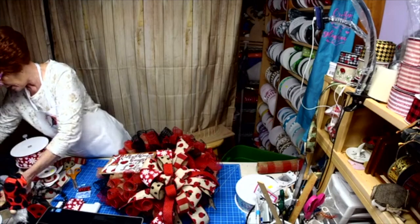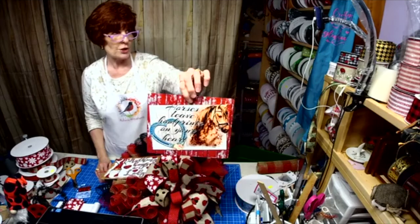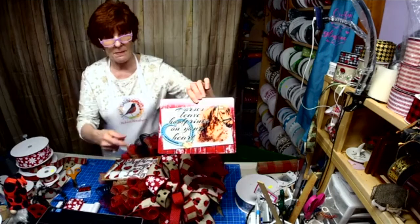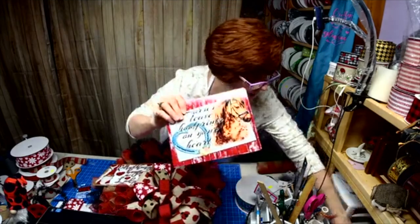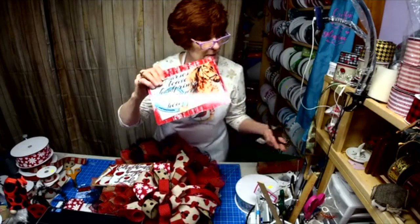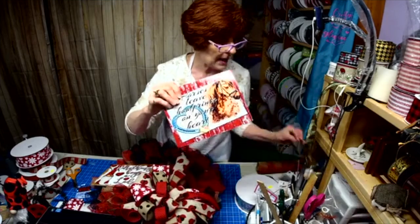'Horses Leave Hoof Prints on Your Heart.' Don't you love the old barnwood in the background? We're going to do this one coming up. And look — I got some horseshoes, I got some cowboy boots, and a cowboy hat. Won't that look awesome?